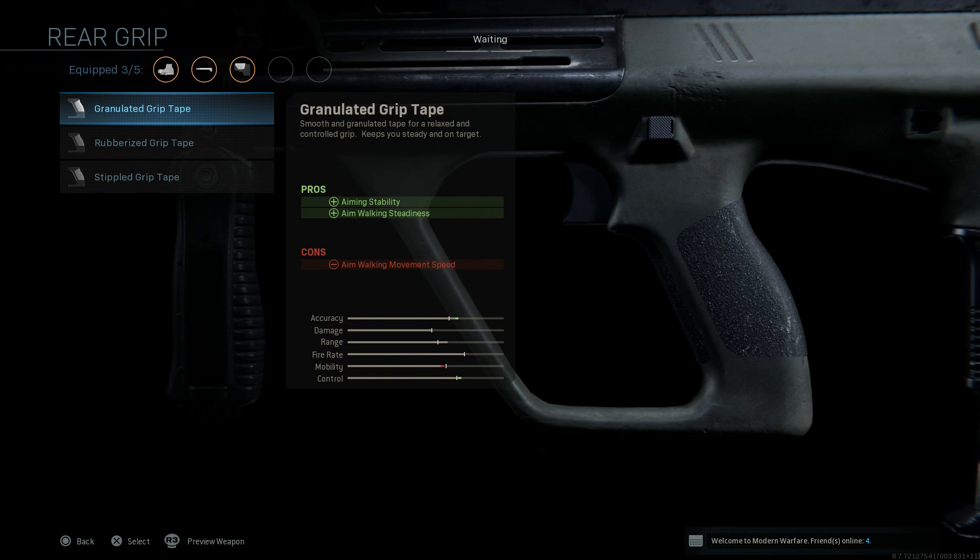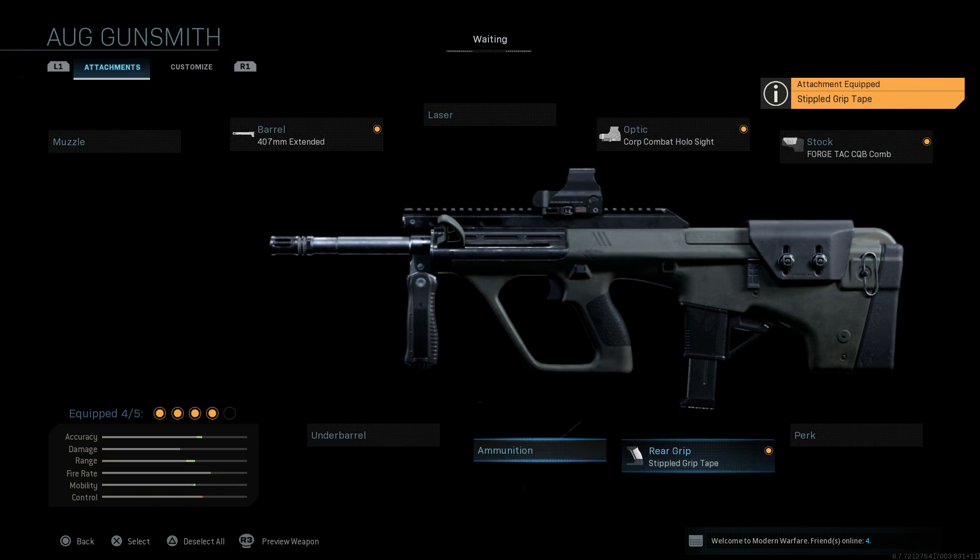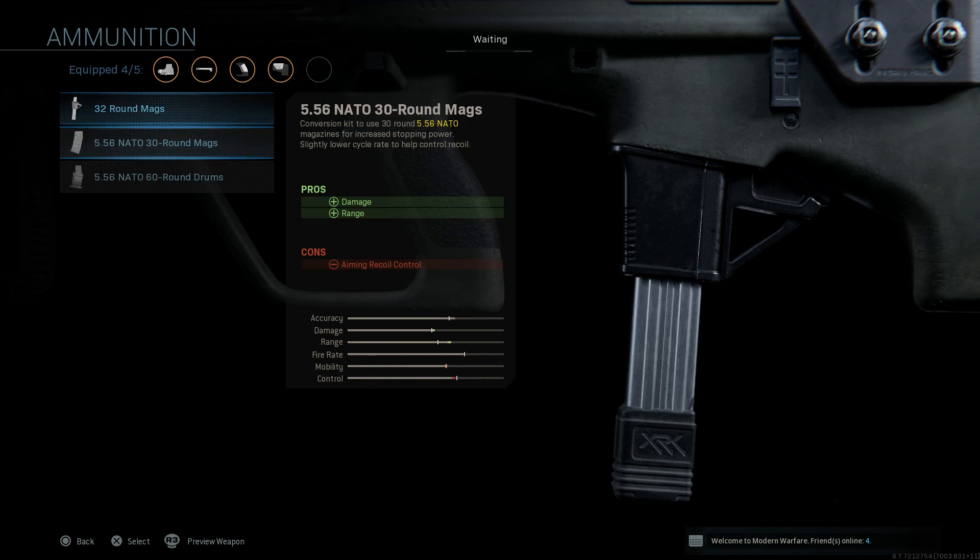For the rear grip, we want to maximize our ADS speed with this weapon, so we're going to do the stipple grip tape. This is going to increase our ADS speed as well as our sprint-to-fire speed. The last key attachment is the ammunition.